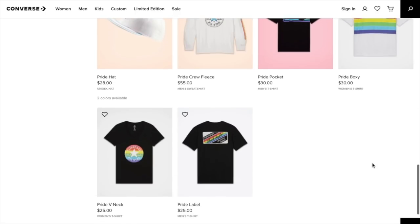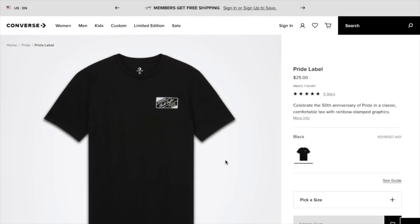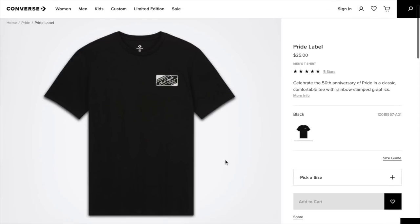As you guys can see, they do have some tees here. The pride label tee. We're just going to go ahead and look at everything. I just want to share the entire collection. It says celebrate the 50th anniversary of pride in a classic comfortable tee with rainbow stamped graphics.